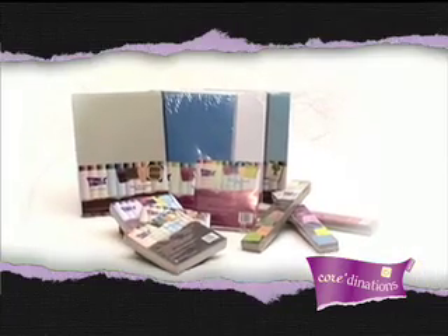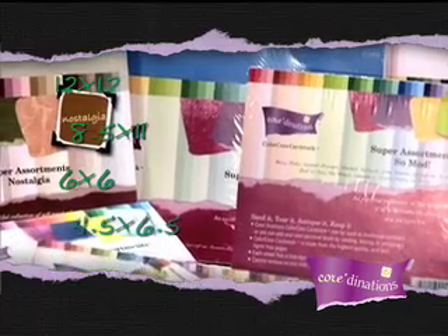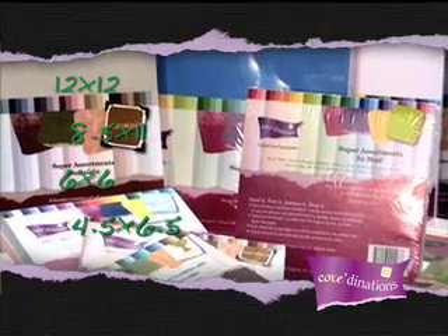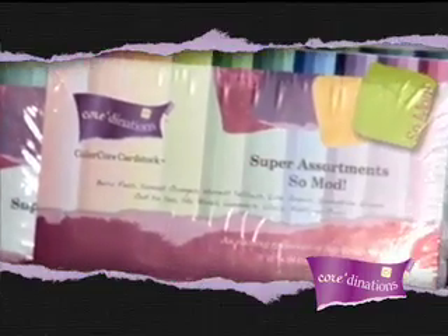Our super assortment packs, available in 12x12, 8.5x11, 6x6, and 4.5x6.5, are sure to stock you with any colors and any size you need. With 80 sheets and 40 colors per pack, the super assortments are truly a super deal.